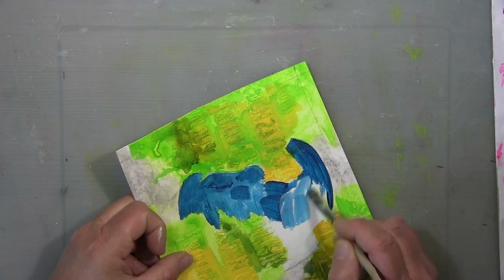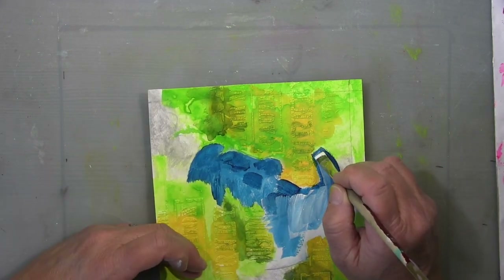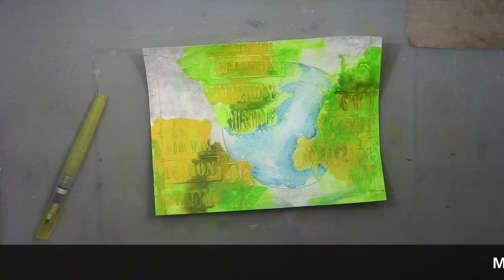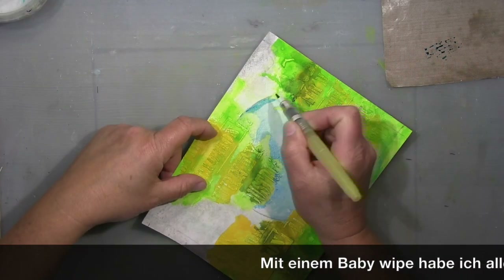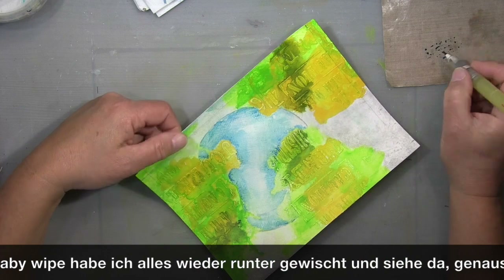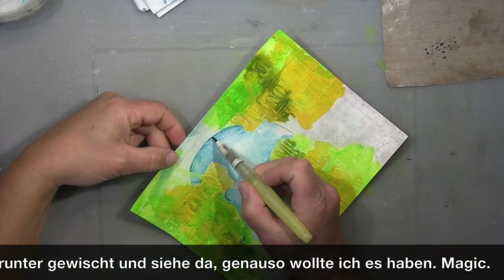The acrylic paint was too blobby and heavy — it was drowning everything a bit. So I let it dry a tiny bit and then wiped off most of it with a baby wipe. The light blue I was left with was perfect.